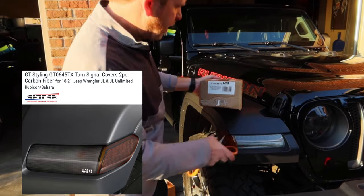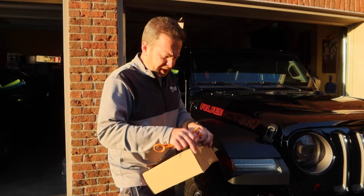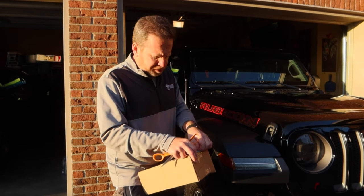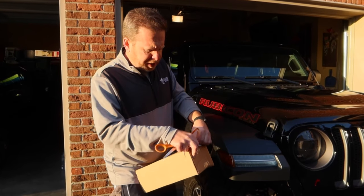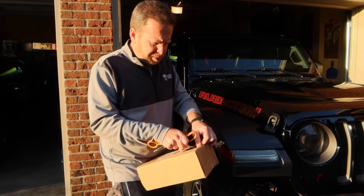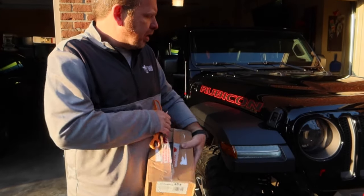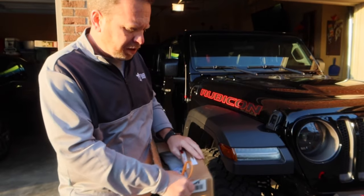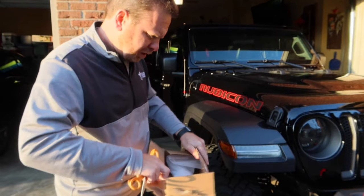So now we're onto the GTO 645TX by GT Styling, and these are supposed to be for the sides here, so let's open those up. There were some bad reviews on this, so this might take me some more time to try to figure out the best way to install these. The main reason is because you could see the stickers — the 3M product — that holds the lights on.